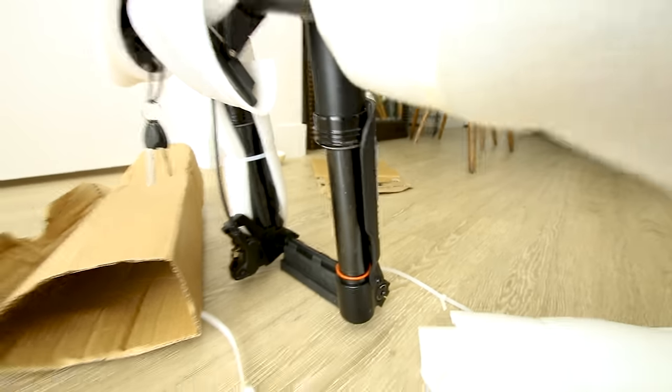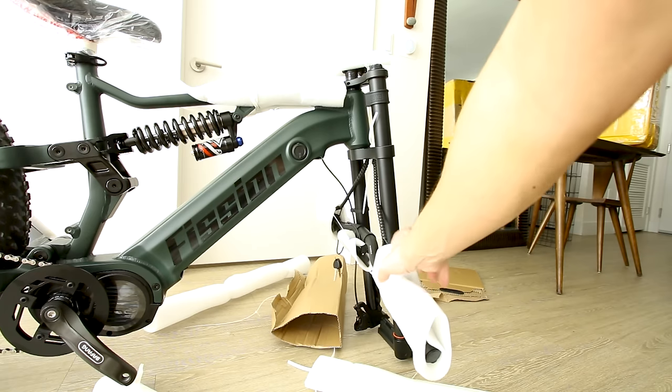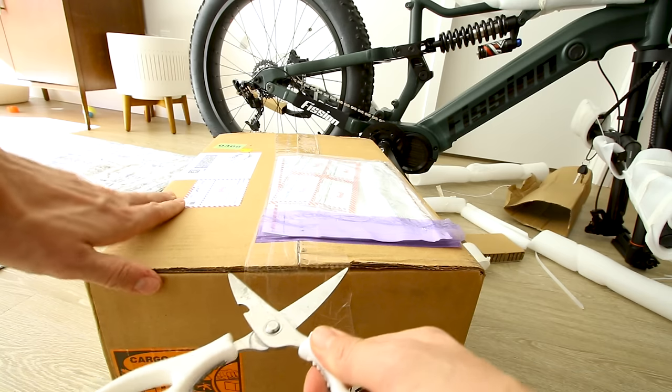It is an inverted suspension. On the right stanchion we get a compression adjustment; the left stanchion does not have any adjustments. And before we take a look at the handlebars and throw those on, let's first take a look at the battery.